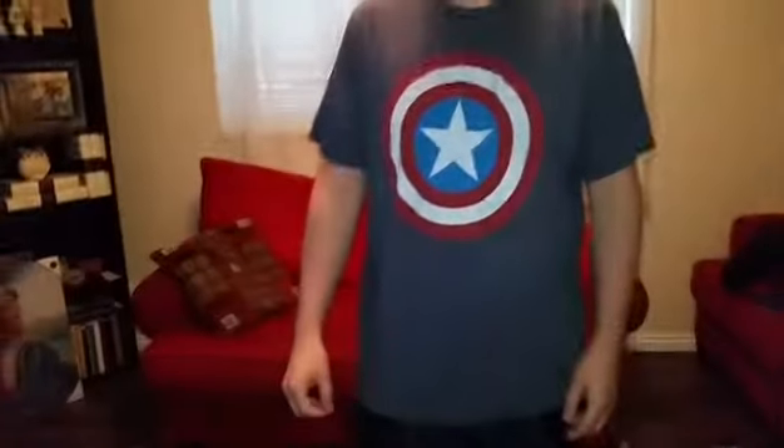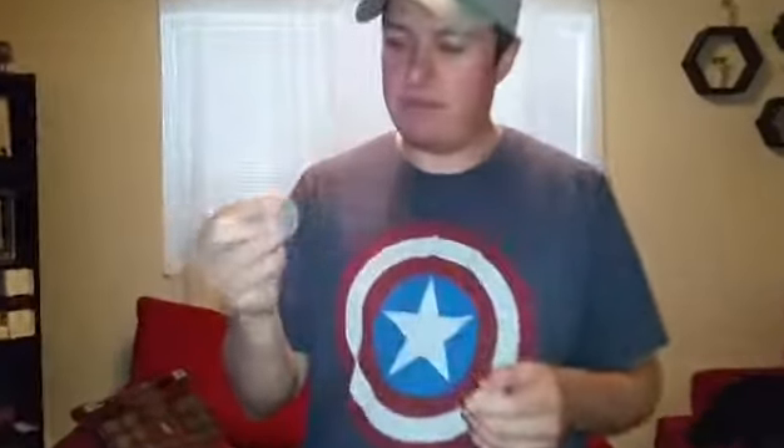Another technique is the finger palm. Put the object up here in your fingers like this and you can hold your hands in a natural position. You can even put your hands down and it's going to look empty. Finger palm.